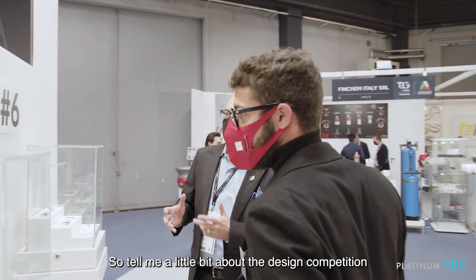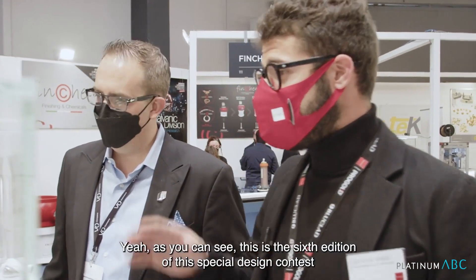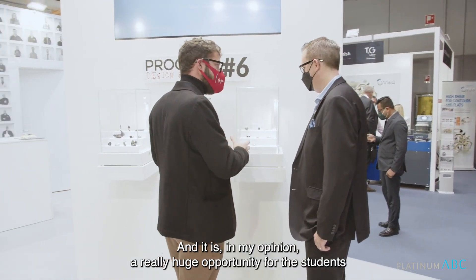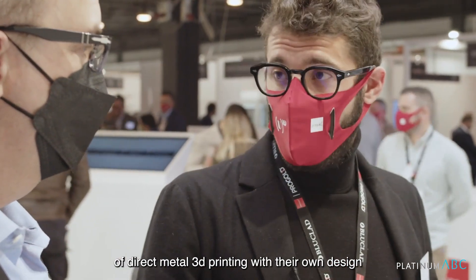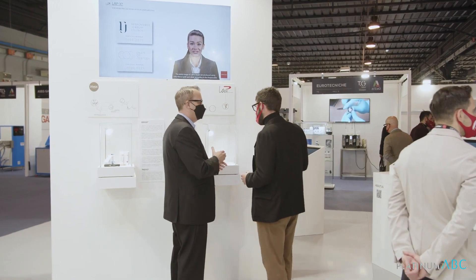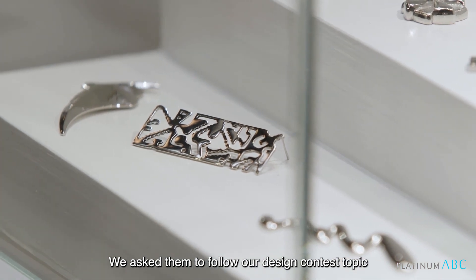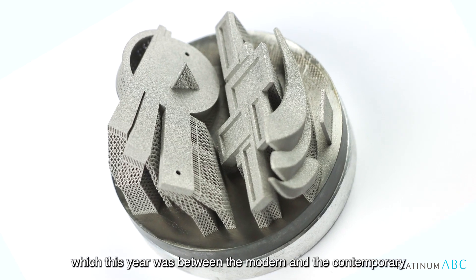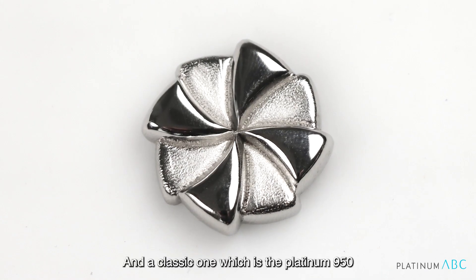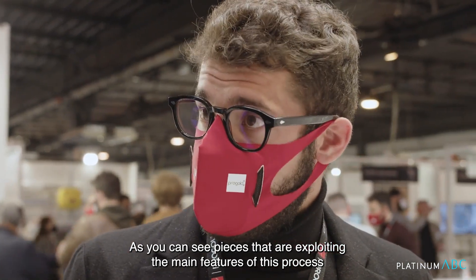Tell me a little bit about the design competition — I see some unbelievable pieces here in platinum. This is the sixth edition of this special design contest, and it is a really huge opportunity for students to explore direct metal 3D printing with their own designs. They're able to see how their creations are developed, and the results speak for themselves. We asked them to follow our design contest topic, which this year was between the modern and the contemporary — a new modern metal with a new color, and a classic one, which is Platinum 950.